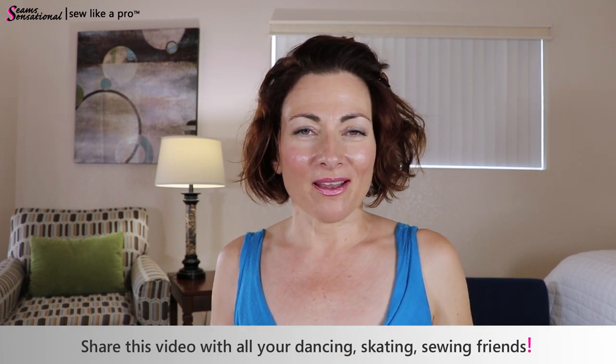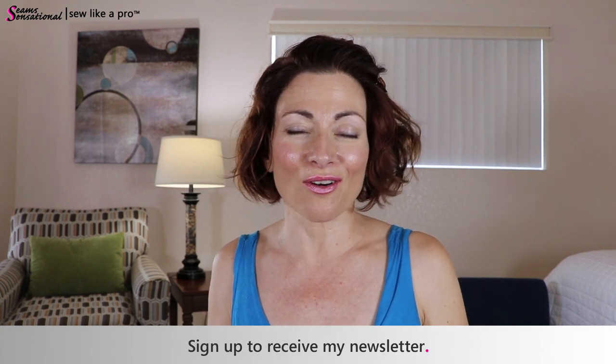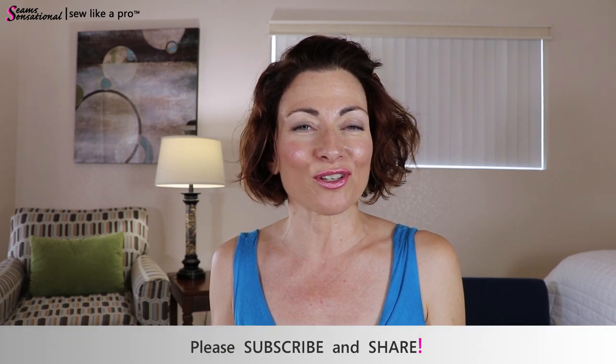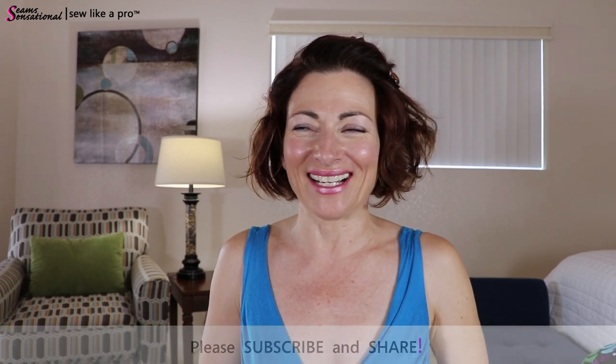If you enjoyed today's video, please share it with all your dancing, skating, and sewing friends. To become a member of the Sew Like A Pro courses, go to sewlikeapro.com and leave your name and email address — you can sign up for just the newsletter or also for information about the Sewing School. One of Teresa's favorite aspects are these live Q&A calls, which often last an hour and a half to two hours with many members staying on for the entire call. Please leave a comment below with your favorite takeaway, subscribe to the video channel, and share on your favorite social media.